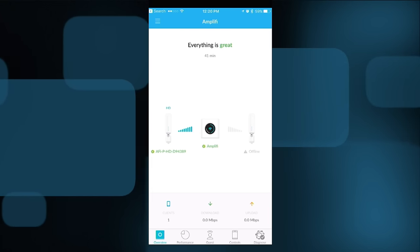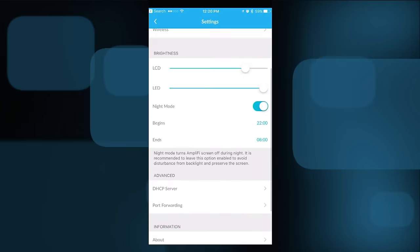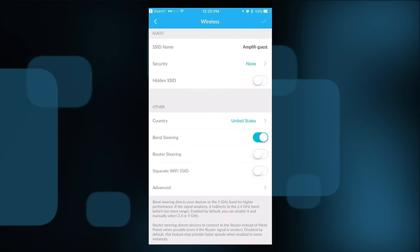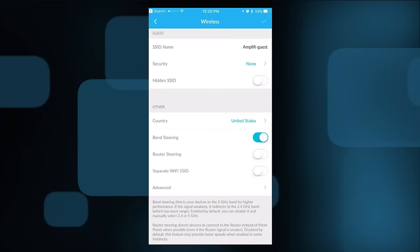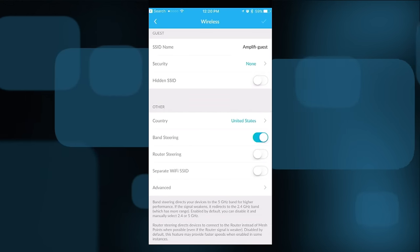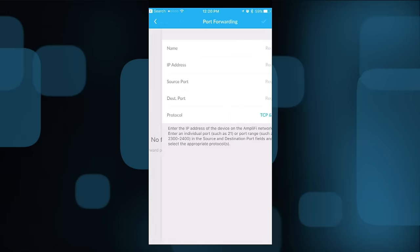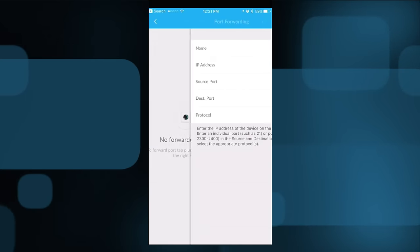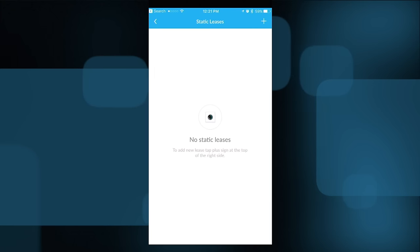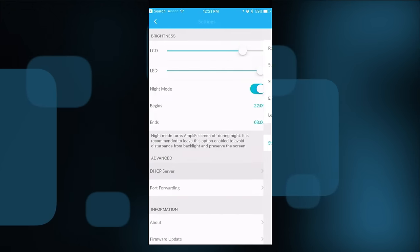Because this is a consumer product from an enterprise company, they've taken a lot of the advanced configuration off the table. If you want granular control over your network, buy one of their other products, which are actually pretty affordable. They've made this one plug-and-play, which made it very easy to review — I just plugged everything in and it started working. You do have some control over wireless: you can turn off band steering, separate SSIDs into 5 GHz and 2.4 GHz, do basic port forwarding, and some channel control, but overall configuration is intentionally minimal.